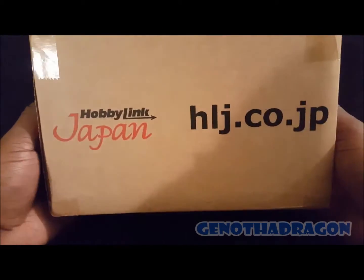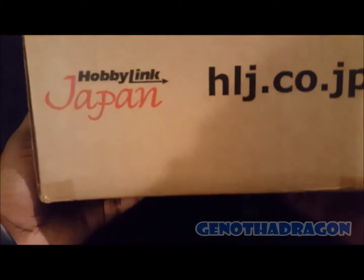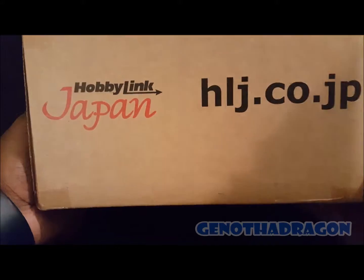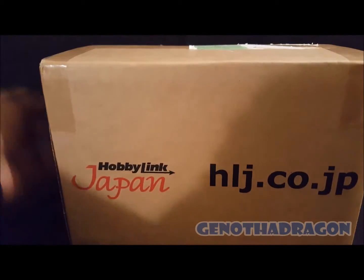Today I got a special unboxing video — inside this package from Hobby Link Japan. Actually it's been quite a while. I'm going to do it in my next toy haul video, but I do the mystery unboxing here first and then I'll show it off again. So go ahead and take a guess what it is. I'll wait. You took too long — so here we go.